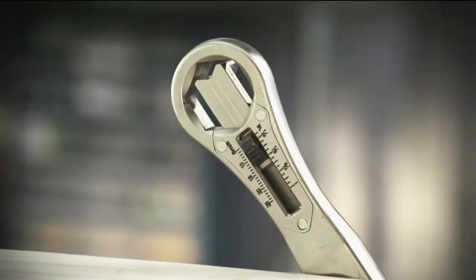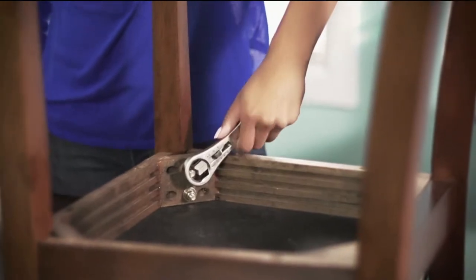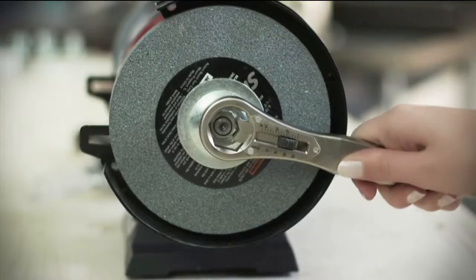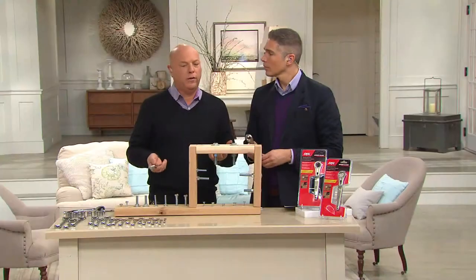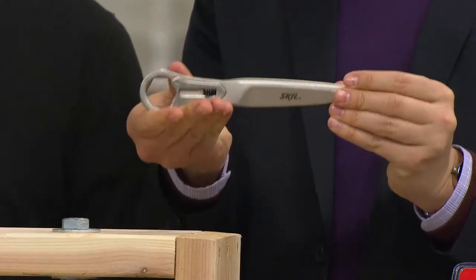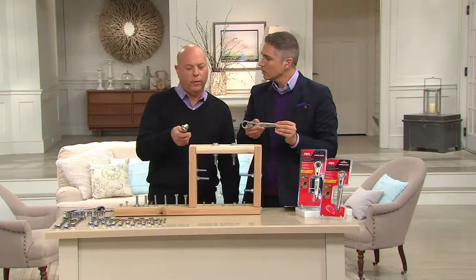It's a very simple tool — it replaces the adjustable wrench and socket pieces. Going around your house: a loose chair, a bicycle seat, pedals, working around a car — this is my number one go-to tool because it does it all. It replaces all those random tools in your toolbox. It's also ergonomically correct, fits nicely in the palm of your hand with that nice steel construction, and it's a one-handed tool — you don't need two hands.